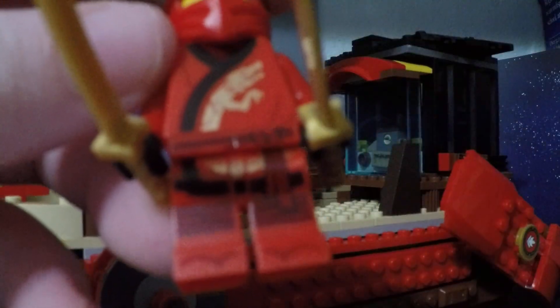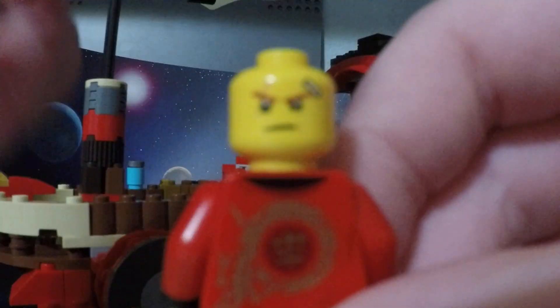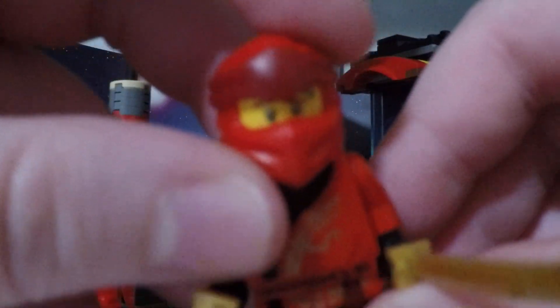Let's get into the review of the ship. First, you got your normal Kai minifigure with some gold blades. He also has some nice printing on the torso, the legs, and on the back. There's a back face print too. Put his mask on — and there's his first face print. It's just your normal legacy Kai from the first wave.